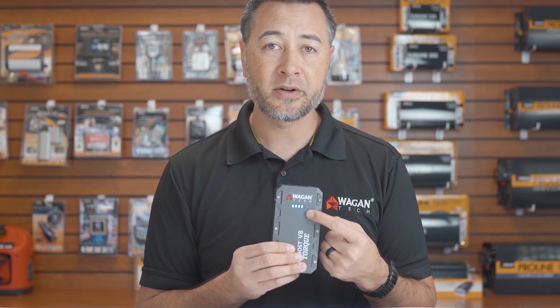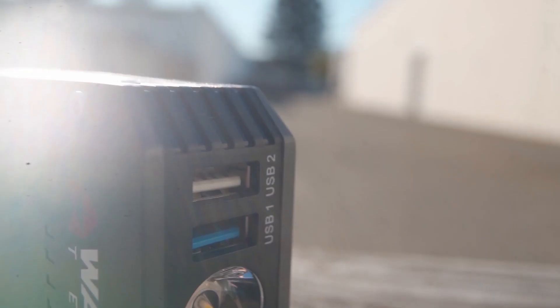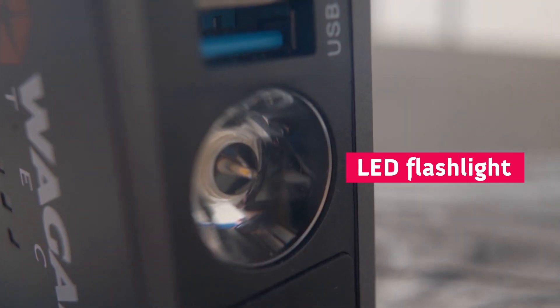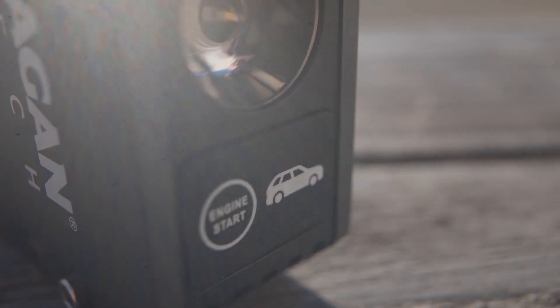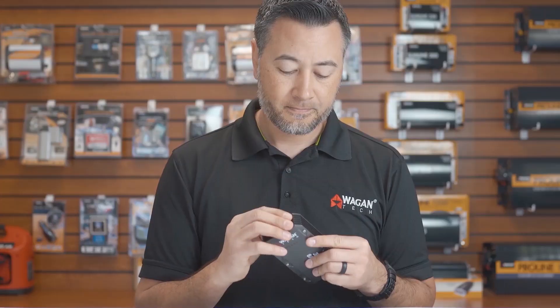On the side of the device, we have the power button. If pressed, it shows the remaining battery status. It has a USB-C charging input port, QC 3.0 and 2-amp charging for USB, an LED flashlight with three different modes, the EC3 jumpstarting and 12-volt output port, and of course its rugged good looks.